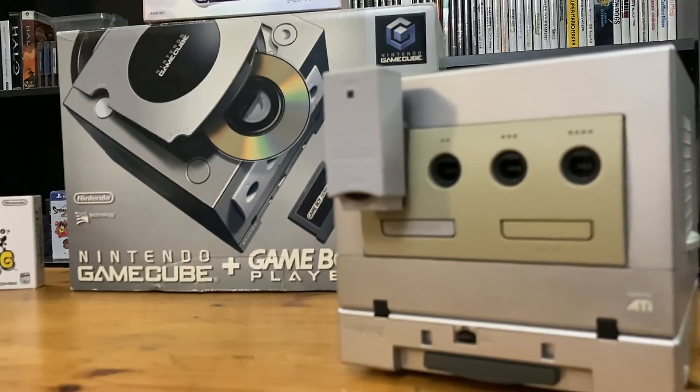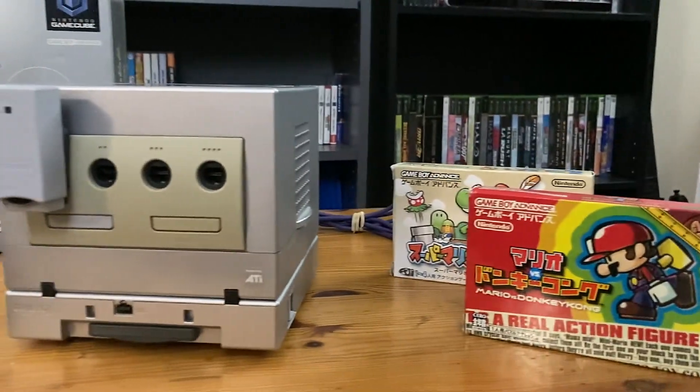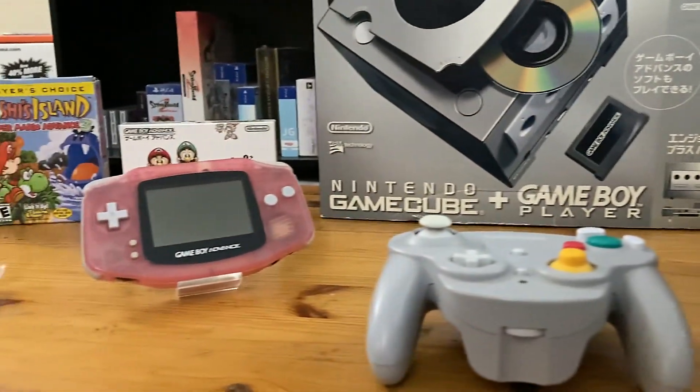Game Boy Advance kicks ass. GameCube kicks ass. And you can make these two things kick ass together — they'll kick each other's asses so hard that their boots will get lodged in their f***ing throats. Now what the hell am I talking about? I'll show you. The Game Boy Adapter for the Nintendo GameCube. You can get an adapter for your GameCube that allows you to play Game Boy games up on the big screen. It is magnificent.